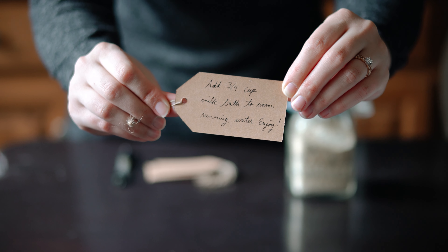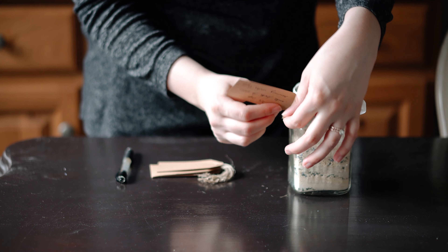For this milk bath, add three quarters of a cup of it to warm running water. If you want more thorough instructions, I've linked the recipe down below.